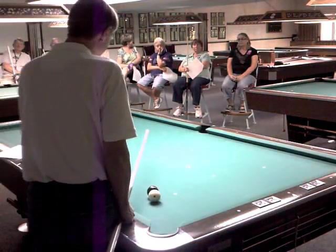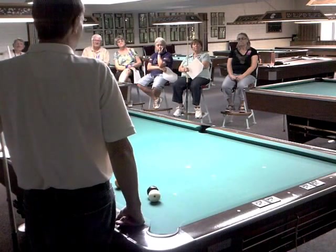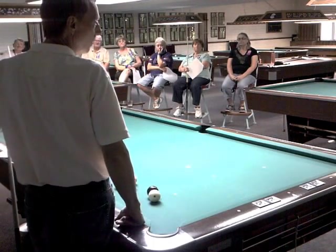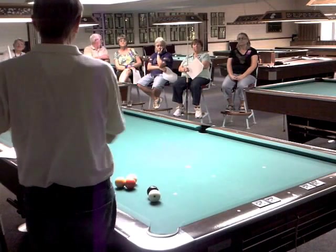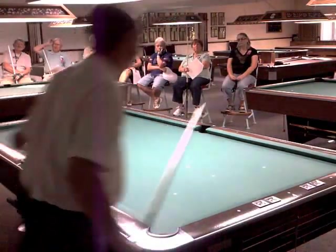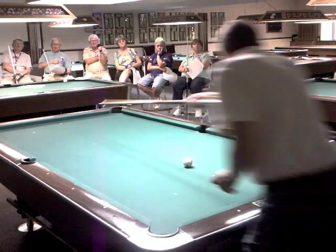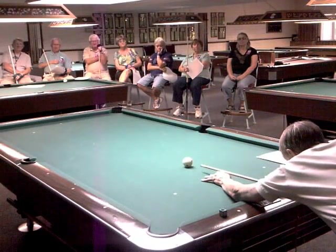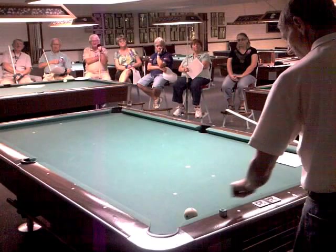Let's move on and talk about English. Before we get into English, I want to say with great confidence that English is always a last resort. I'd much rather you use follow, stop, or draw before you use English. When I talk about English, I mean hitting the ball on the left side or the right side of the ball. Let me show you what a drastic impact English has. I'll aim at the center diamond at the head of the table and hit just a half a tip of English — notice where the cue ball goes. Short of the pocket — it changed about a foot and a half.